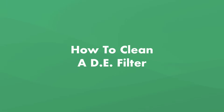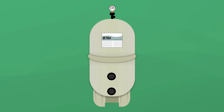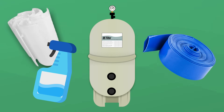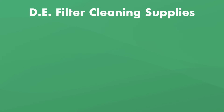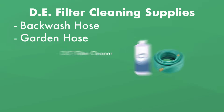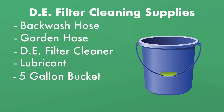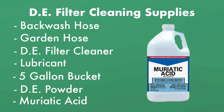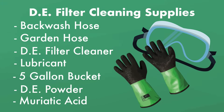Lastly, let's walk through how to clean a DE pool filter. Cleaning a DE filter is like cleaning a cartridge filter and a sand filter combined — you'll rinse and chemically clean it like a cartridge filter, but you'll also backwash it like a sand filter. Here's what you need: a backwash hose, a garden hose, DE filter cleaner, lubricant, a five-gallon bucket, DE powder, and optionally muriatic acid. You'll also need safety goggles and acid-resistant gloves if you're using acid. And as always, have your owner's manual on hand.